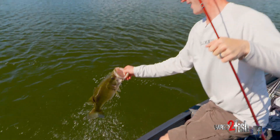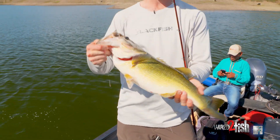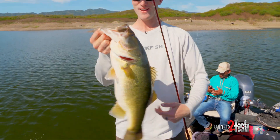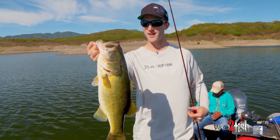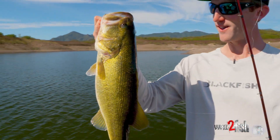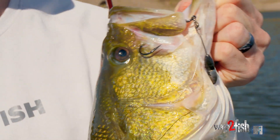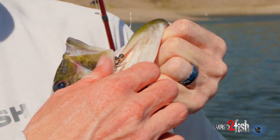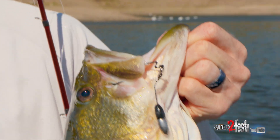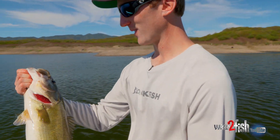There he is — nice! Oh man, this spot is loaded up. We have hammered them here. Another beautiful fish on the Tokyo rig — they are destroying that cut tail. Wow, check out where that one's hooked right there. He ain't ever coming off. Holy cow, they are getting it. Alright, let's get her back in the water.